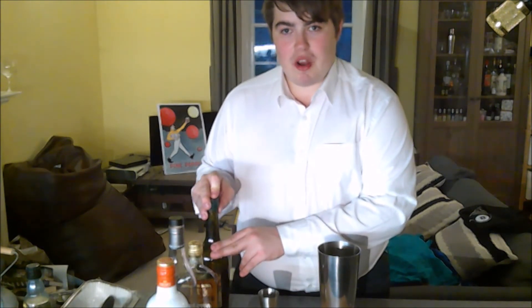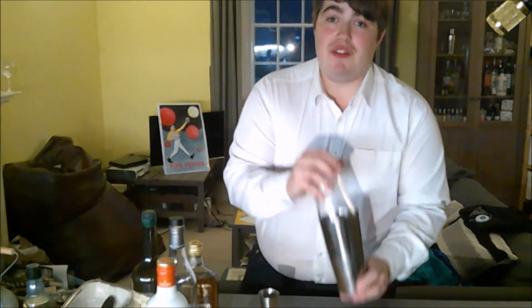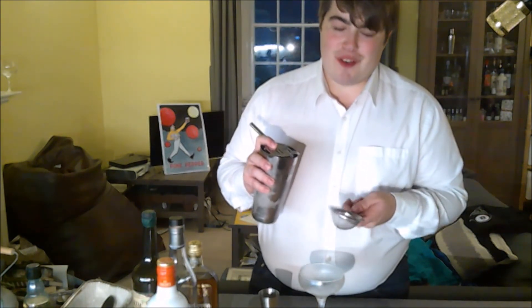Once we've done that we can grab our ice and shake. Once we've put our ice in the shaker we can put the top on and shake for 12 to 15 seconds. Once we've shaken our cocktail we can strain into our chilled cocktail glass.